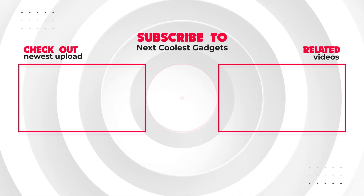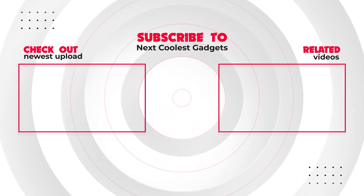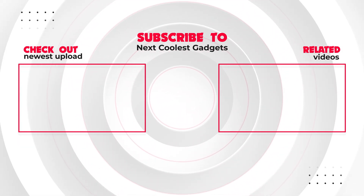Thanks for tuning in to Next Coolest Gadgets. Don't forget to like, subscribe, and hit that notification bell to stay updated on more exciting tech reviews.